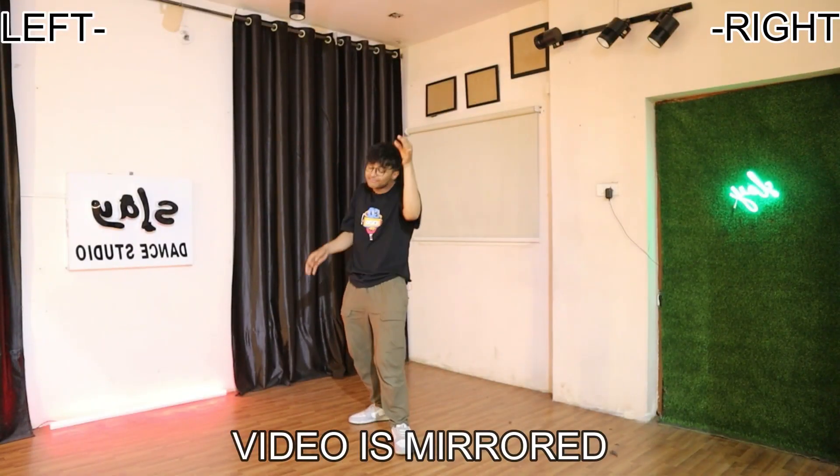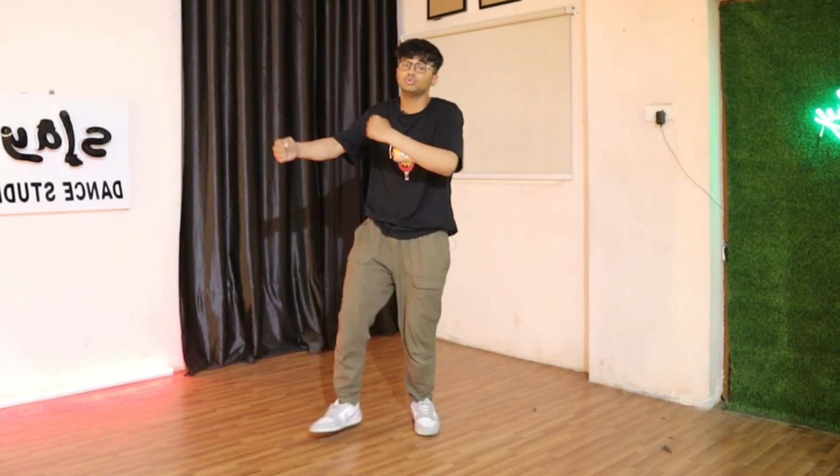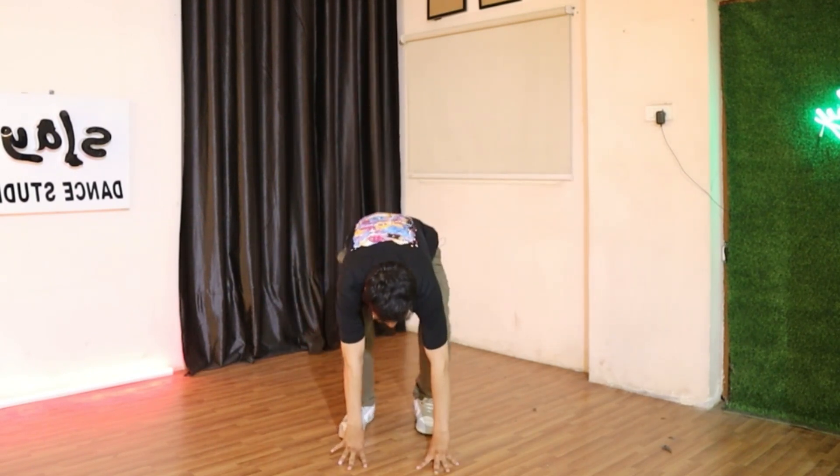First things first, you probably know that we have to keep the speed on 1x or 2x depending on your speed. After that, you need to get the step. This step is easy to do, but let me break down how to do it.